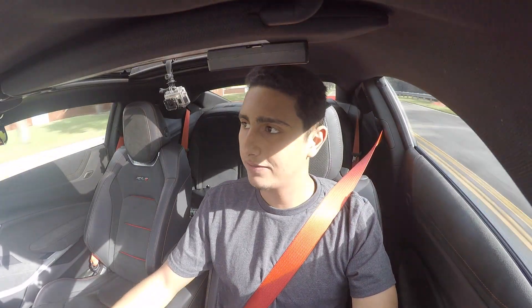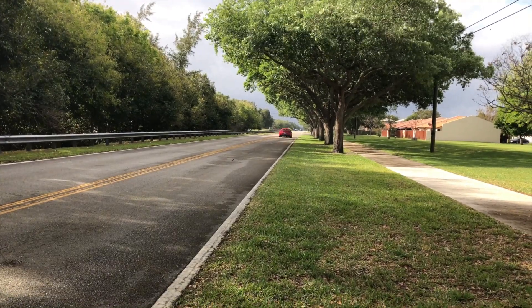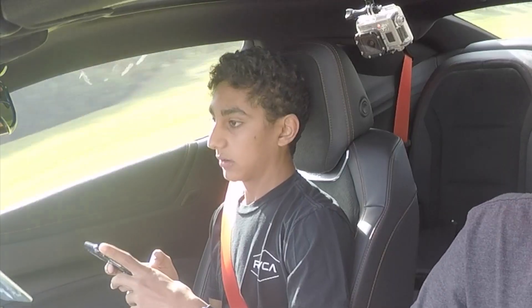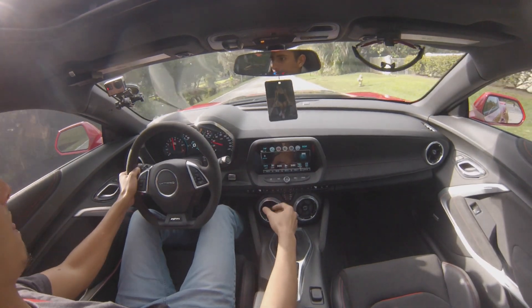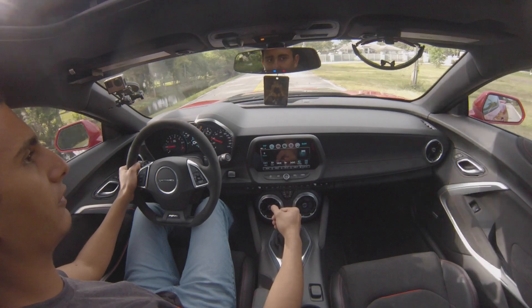That last run was terrible — we just spun completely. We beat 4.0 at one point, but then we got 4.1 after spinning a little too much on the next launch.